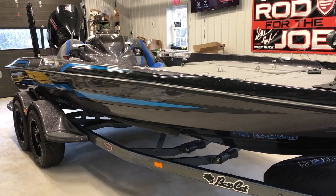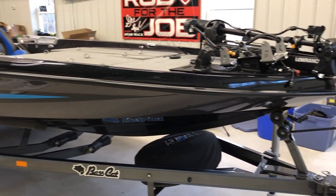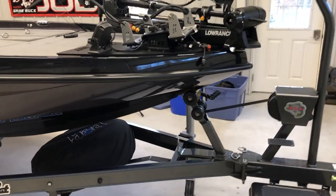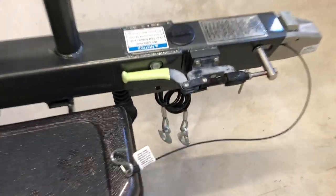We're going to take a walk through my new Bass Cat Cougar FTD. This sucker is all rigged and ready to go. Really excited about this. We'll start up front.